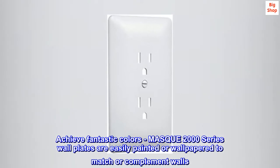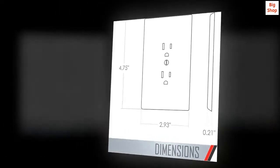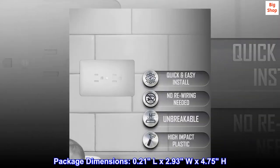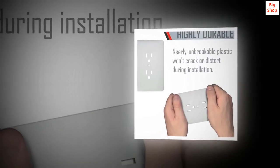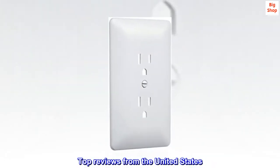Mask 2000 series wall plates are easily painted or wallpapered to match or complement walls to achieve fantastic colors. It is manufactured by Tamac. Package dimensions: 0.21 L by 2.93 W by 4.75 H. Model number 2000W.